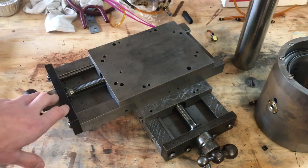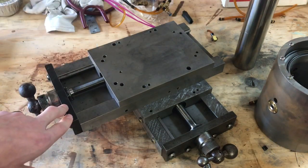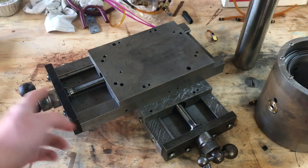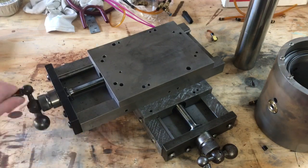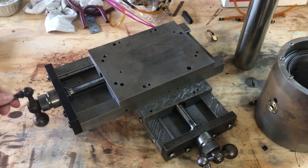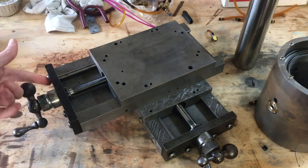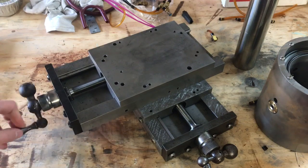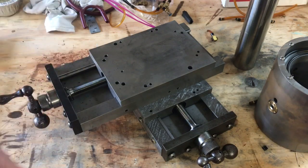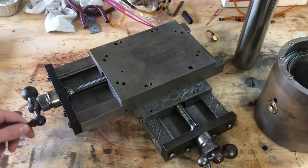Since this thing is going to be CNC'd eventually, I can just set tool offsets in the program and get super repeatable parts all day. Speaking of CNC, you'll notice I've still got the original hand wheels on here — no motors yet. That's just because I haven't gotten around to buying the motors. Once I get those, it's a pretty easy swap to put them on with some standoffs and a coupling. What I need to do first is figure out a way to take out the backlash in these. I'm going to probably machine another nut and have them spring loaded against each other with a bit of preload to take out the backlash.